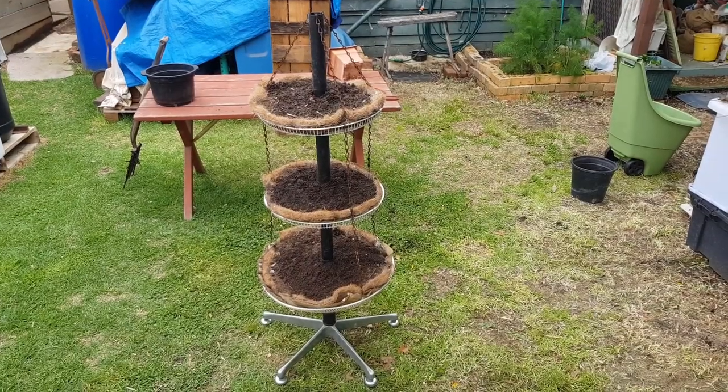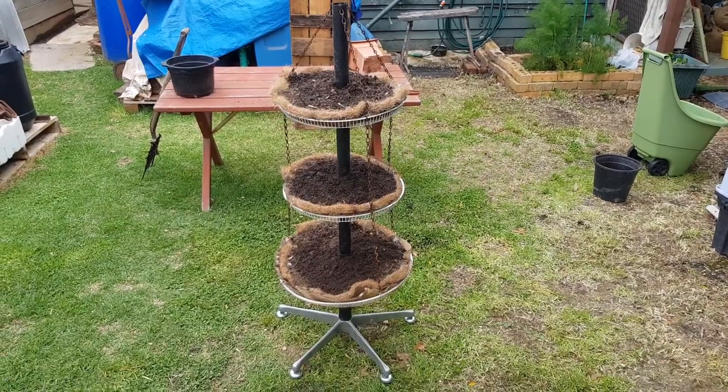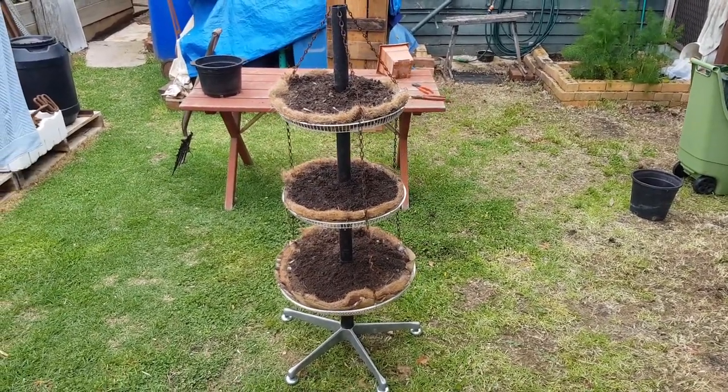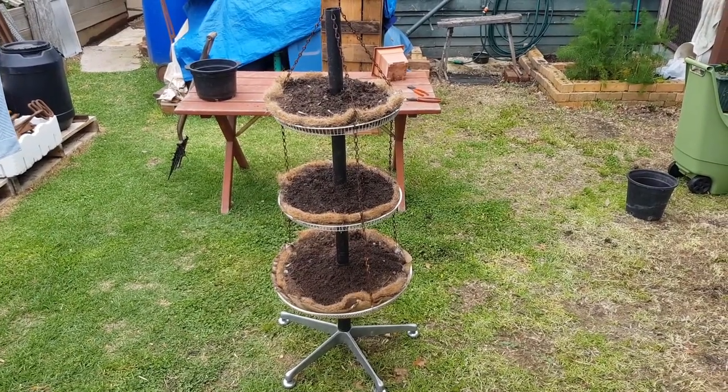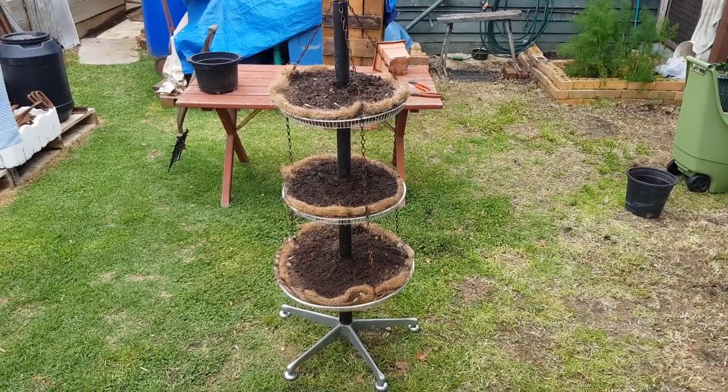Hey guys, Chris at the Ultimate Recycler. Here's a really quick repurposing project which I think you'll like — a really short clip just to show you how to make a vertical herb tower or a little garden out of waste materials.